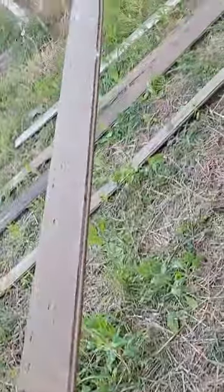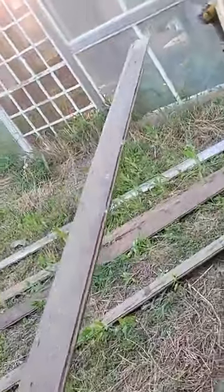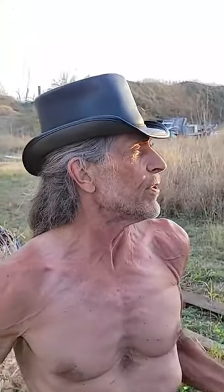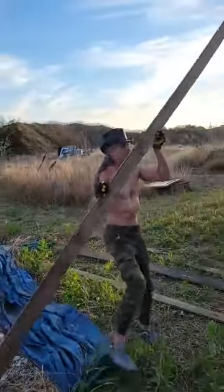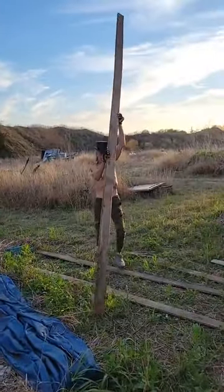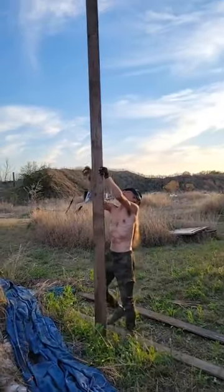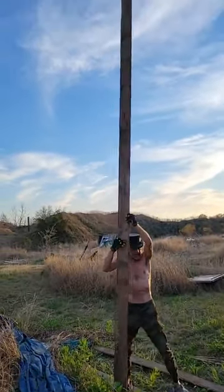This board probably weighs normally about four pounds per board foot, which is one inch thick. So this is three-quarters, almost an inch thick — every two feet is four pounds. And this board is probably... can you see it? About 16, 18 feet long.